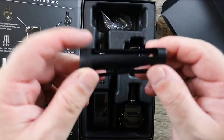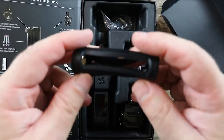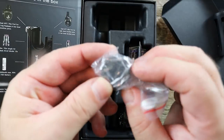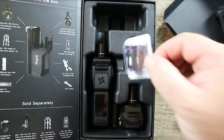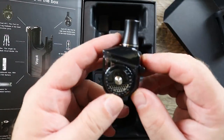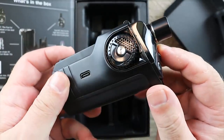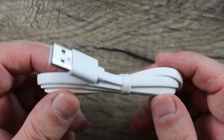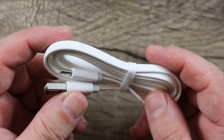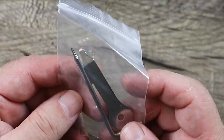I'm kind of digging this 18650 adapter — it's rubbery and not hard, nice job on that. You also get these airflow rings, two coils in the kit, two pods, and the mod with another pod already installed. You also get a really nice long flat Type-C cable and some tools I'll show you how to use.